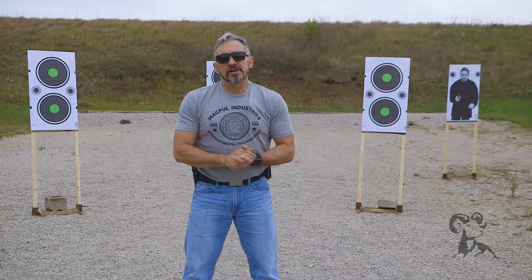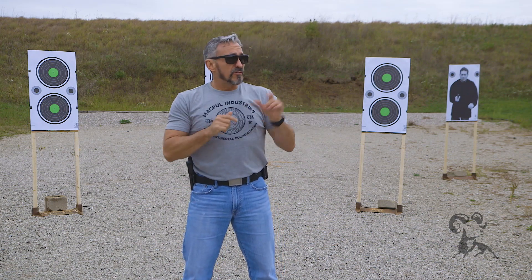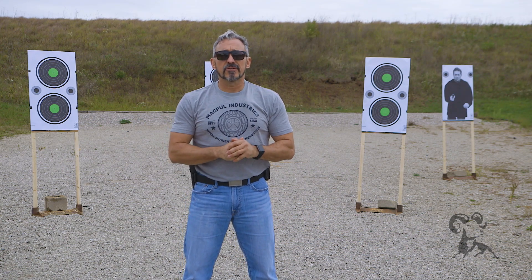Quick down and dirty on sight management: when you're out at the range, try to use these tips the next time, and hopefully you'll start to see some marksmanship development on your own. I'm Jeff Gonzalez — any questions or comments, please feel free to post them down below. Until then, take care and stay safe.